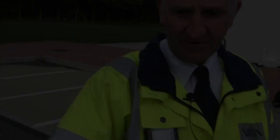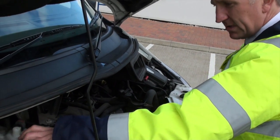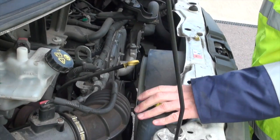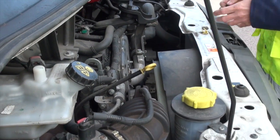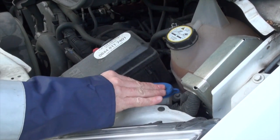Then we round to the front. Under the bonnet, we need to check our levels: brake fluid level, power steering fluid, water, and washer. Make sure they're all topped up before you leave.